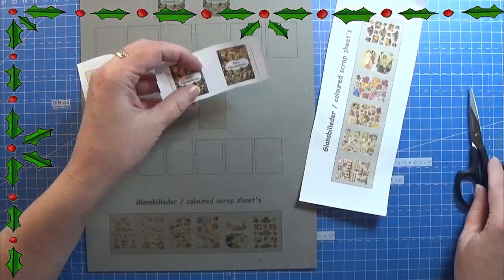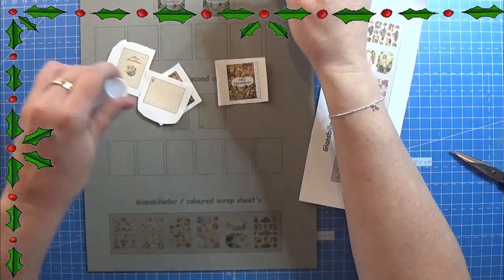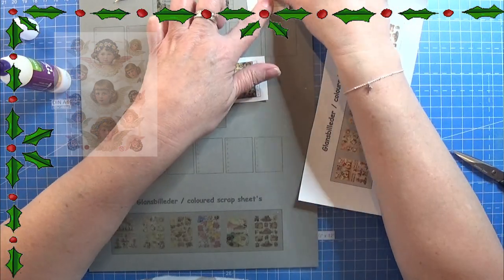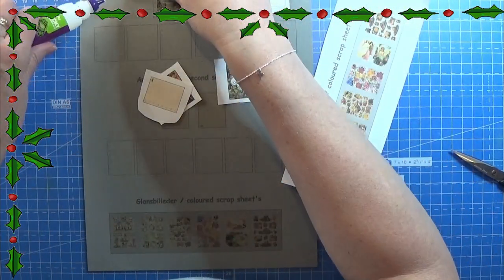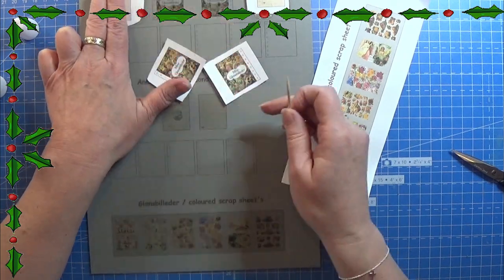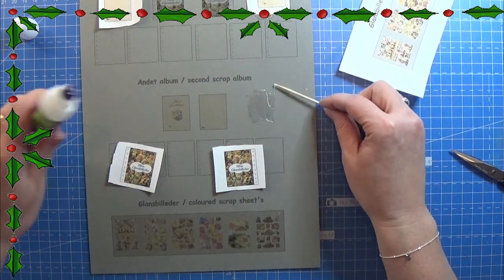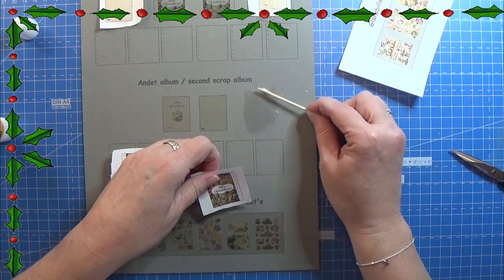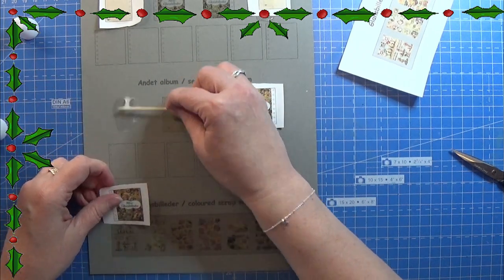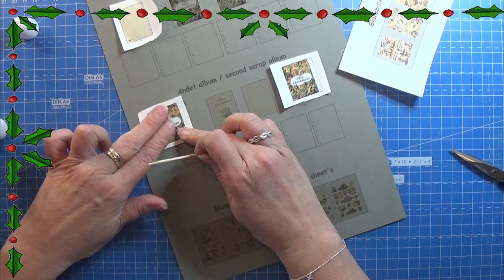These are glossy images. I tried to translate the Danish word for this to English but it's not working, so here is a picture of what I'm thinking about. The Danish word translated word by word would be glossy images or gloss pictures, but when I am googling the word the right pictures are not coming up. This is actually something from when I was a kid — you collected these pictures in an album, and here I am making the album for these pictures. They were glossy and some of them had glitter on them, so we will do that later with some glitter. But first, the album.